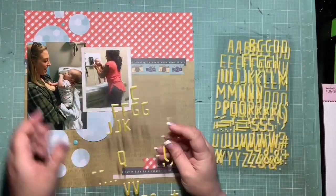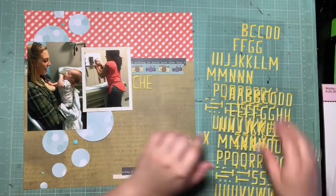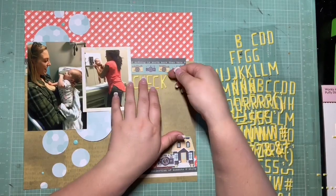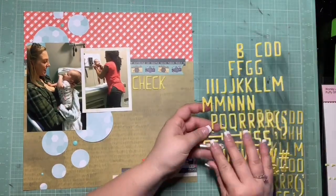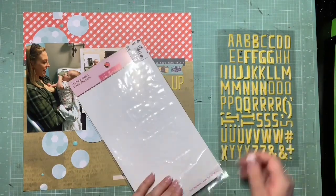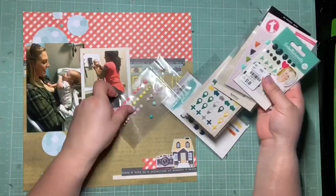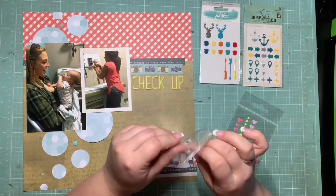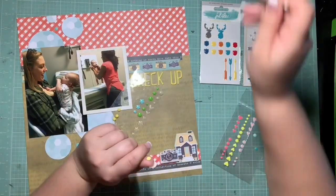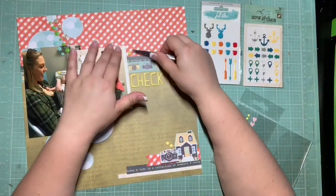Now I'm going for my title — I'm just going to title this 'Checkup.' It's a doctor's checkup, and I didn't think it needed to say anything more than that. This yellow isn't the exact yellow in the other papers, which bothered me a tiny bit, but it's actually the yellow that's closest to the inspiration photo's yellow, so I'm okay with it. I also have some yellow enamel dots that I'll be pulling in — I think they bridge the gap between the thickers and the yellow in the papers.